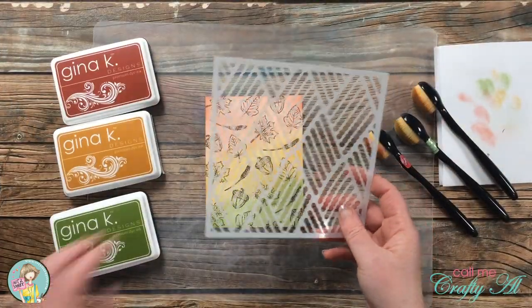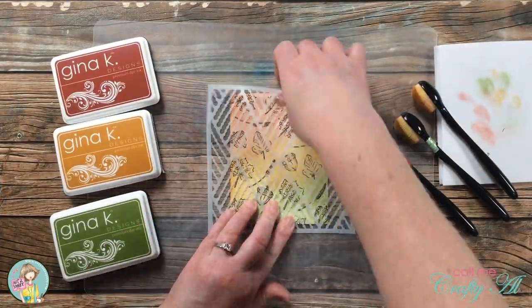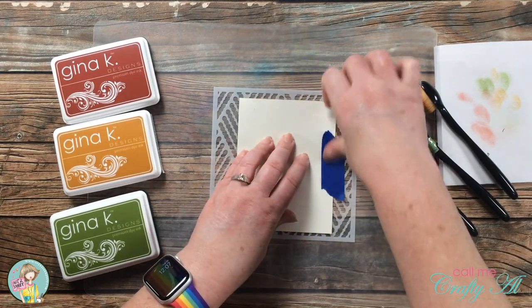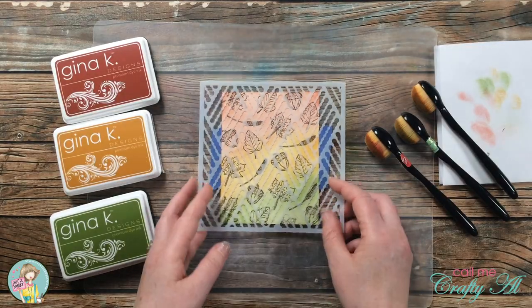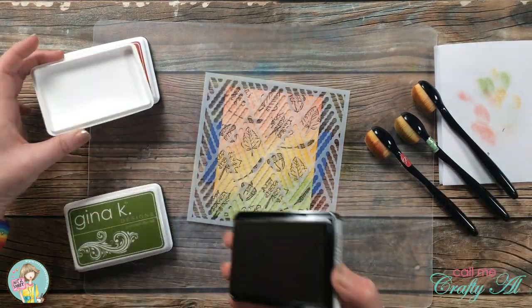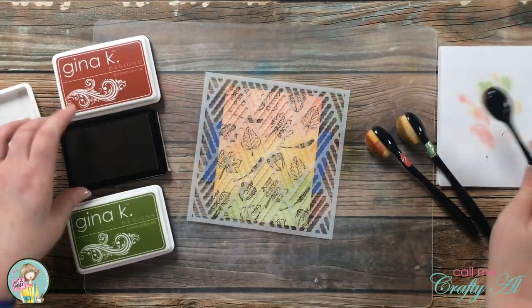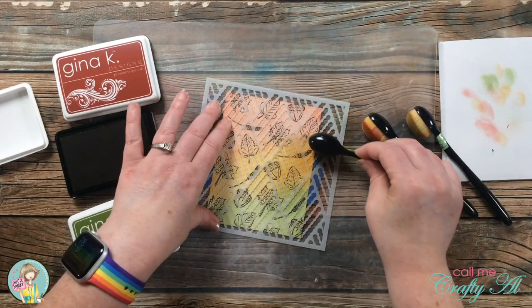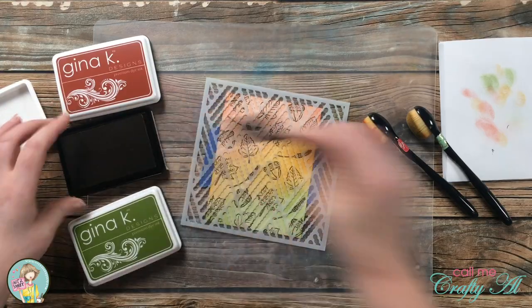Once that first layer of color was down, I brought in my stencil and held it in place with a couple pieces of painter's tape. I did the same exact ink blending on the same sections, and when I do the reveal you'll notice these pieces turn out just a little darker. I love the effect.